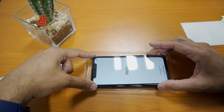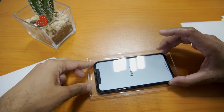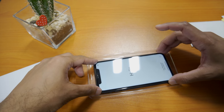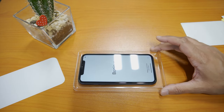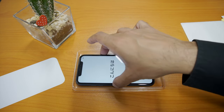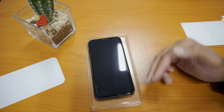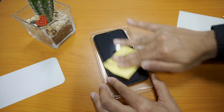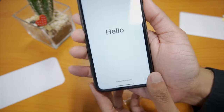Align up the glass using the top earpiece as a guide and lower the protector. The glass should start a ripple effect and start to adhere to the phone. Now using the microfiber cloth, remove any air bubbles around the corners, and here is the final result.